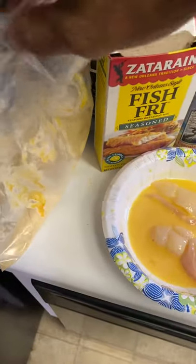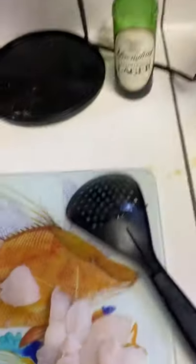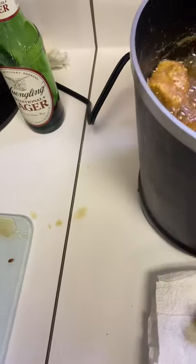Shake it on up. Go ahead and pull out your piece and drop it straight in the oil. Personally I only like to fry them for about three minutes.